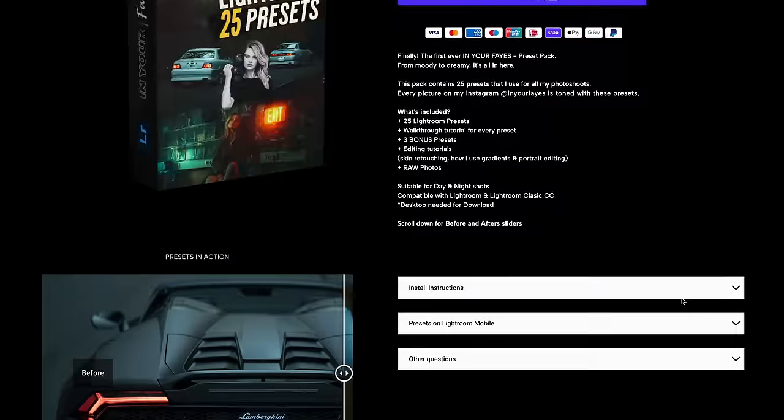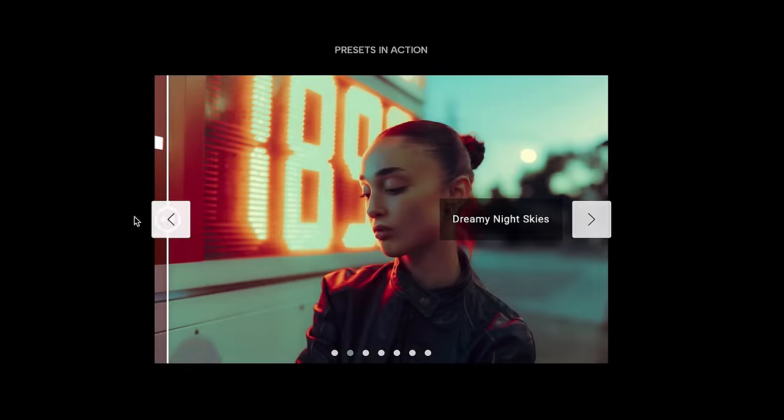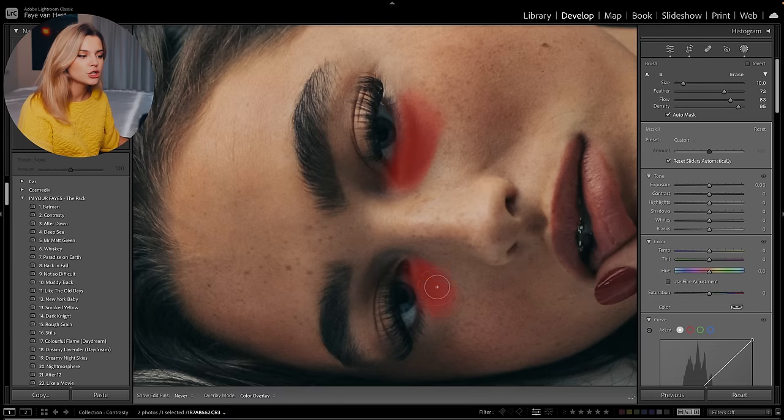By the way, all of the photos you're seeing in this video are edited with my Lightroom presets. You can find them in the description. My preset pack comes with 25 presets, three bonus presets, a bunch of editing tutorials, and some other goodies as well, so have a look in the description.